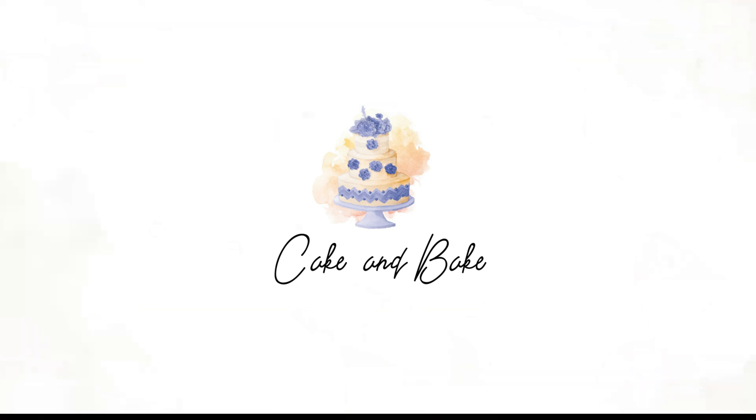Hey guys, welcome back to Cake and Bake, the channel where we learn to bake together. Today we are going to be talking all buttercream, and it's gonna be so cool.